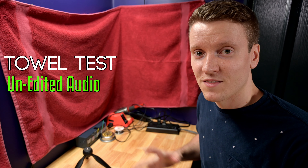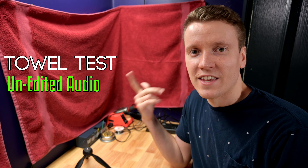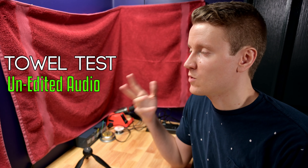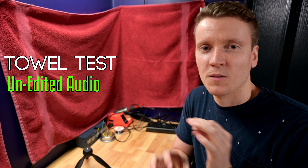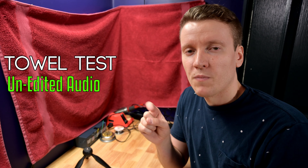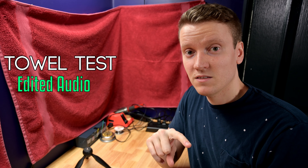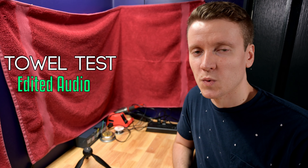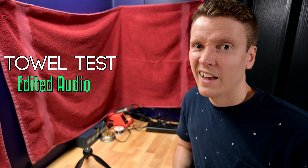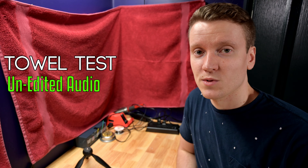So now on to the towel portion of this test, and it already sounds so much better in here. I don't hear the echo in my own ear, so I'm wondering how the microphone will pick this up. Unedited audio — I'll mark it somewhere down here in the video. I'll do an edited version versus unedited to see how much a little bit of tweaking makes the audio better, because it's kind of unrealistic to do just unedited audio. This is the towel test.